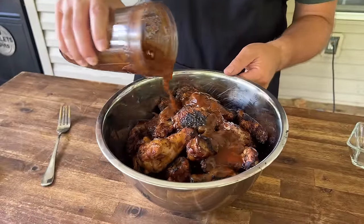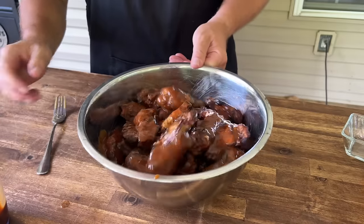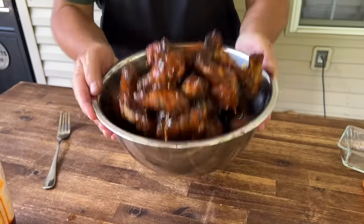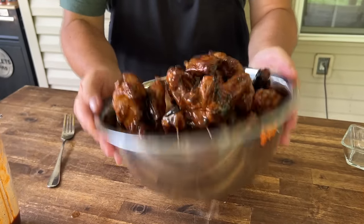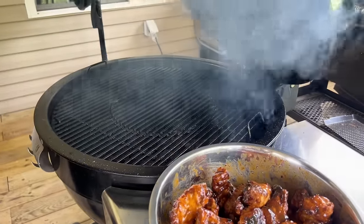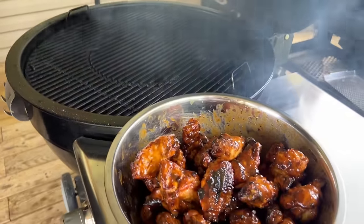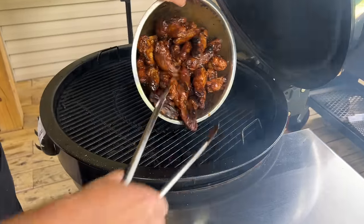It happens in cooking — you just have to know how to deal with it. Saucing those up one more time. The left side is going to be my cooler side so we don't have to worry about that intense heat while they finish.